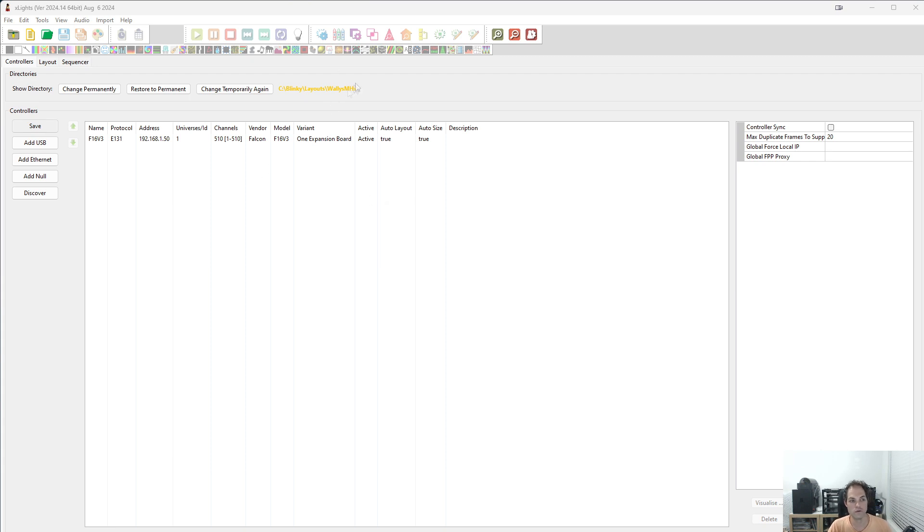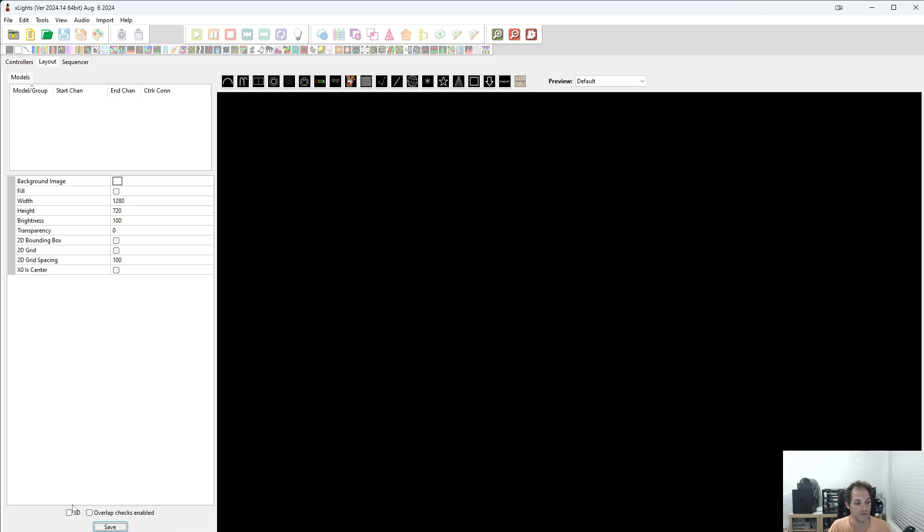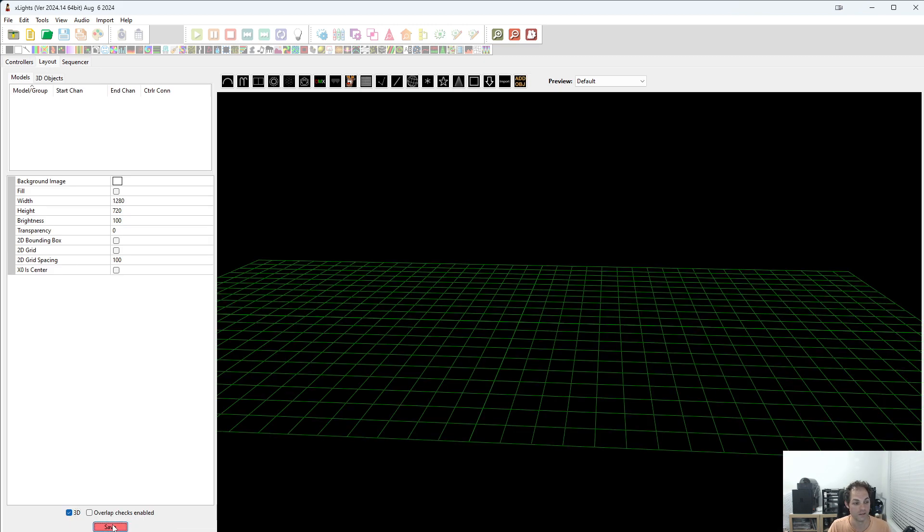So here we are in X-Lights. I've switched to a brand new folder and I've added a single controller on the controllers tab. This controller is a F16v3 and the idea will be to run the moving heads from this controller. So I'm going to switch to the layout tab, select 3D. It's not needed, but if you are using moving heads, I'm guessing you have a 3D layout.